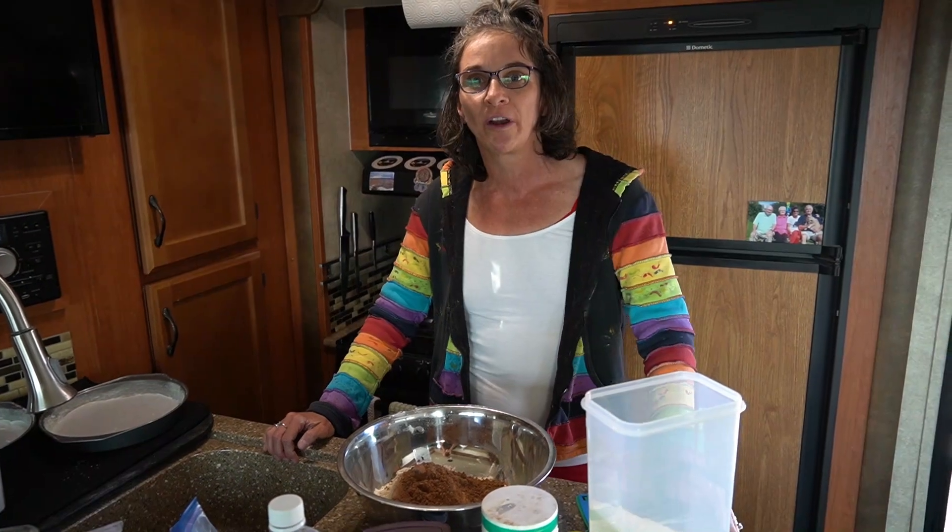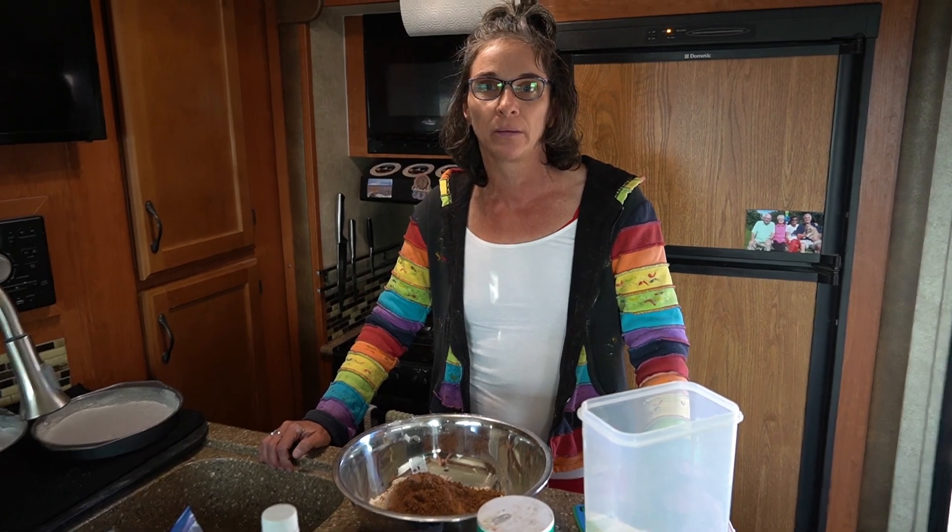I am making a cocoa depression cake. It was made during the Depression — there's no dairy, there's no egg. I'm vegan so it's perfect for me. I've never used this recipe before, so I don't know how the cake is going to turn out, but that's what happens when you experiment with baking.